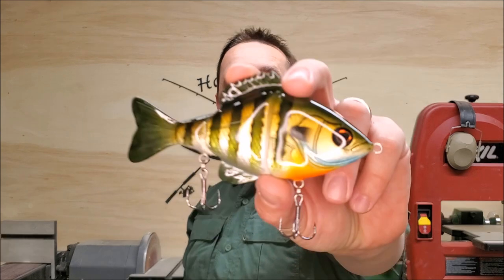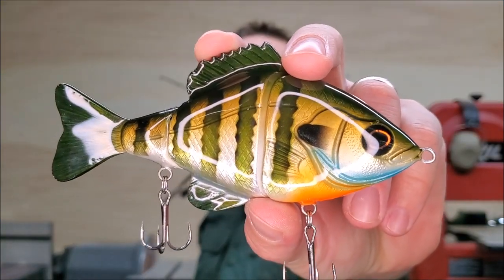Howdy everyone! I'm glad you're joining me today because I'm going to be making this bluegill swimbait. Stick around, I hope you enjoy it.